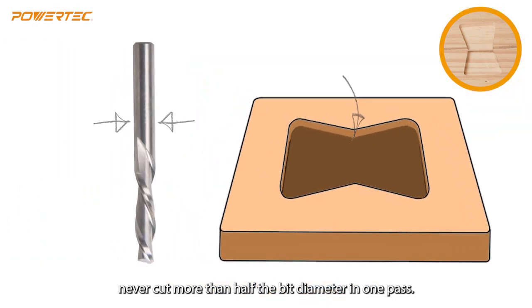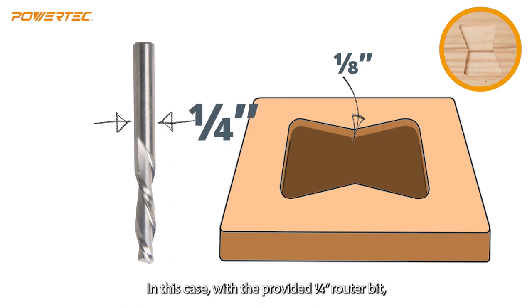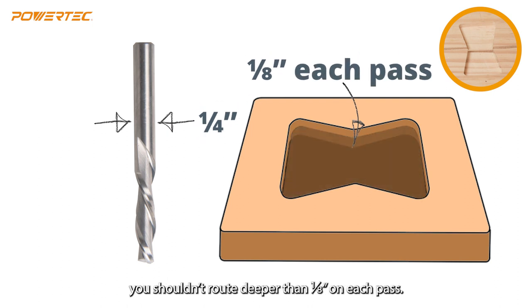As a general safety rule, never cut more than half the bit diameter in one pass. In this case, with the provided quarter-inch router bit, you shouldn't rout deeper than an eighth of an inch on each pass.